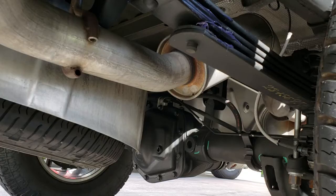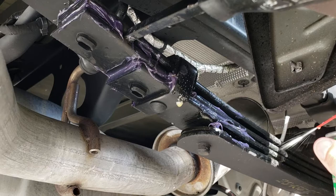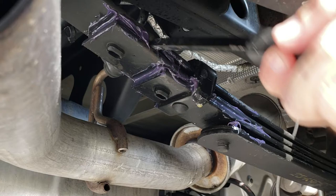Alright, we got it mostly greased up — just put some more lubricant in between everything. Now I guess we're ready for a test.